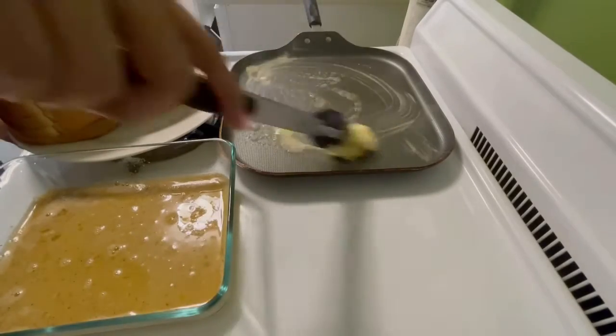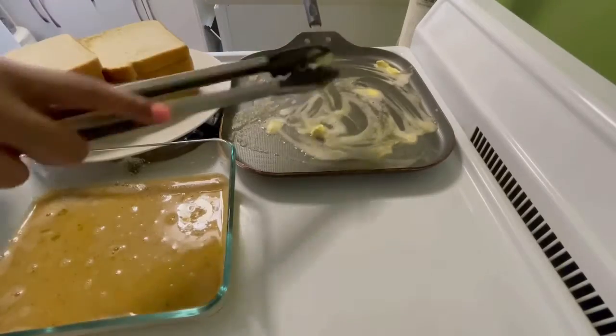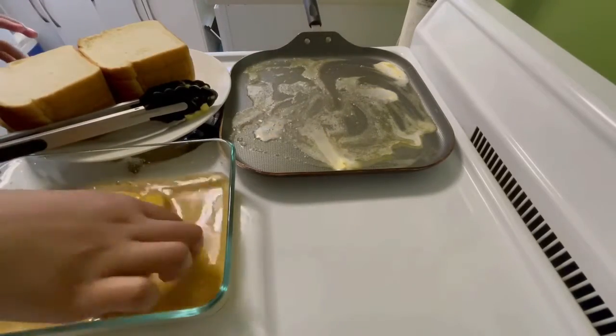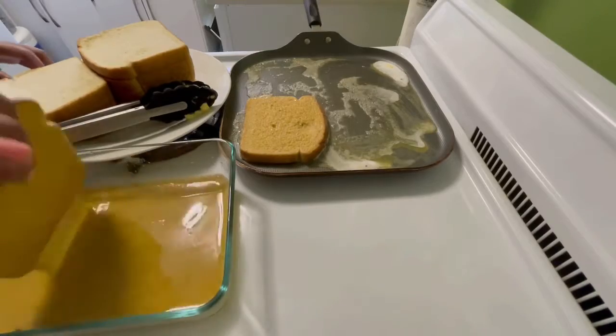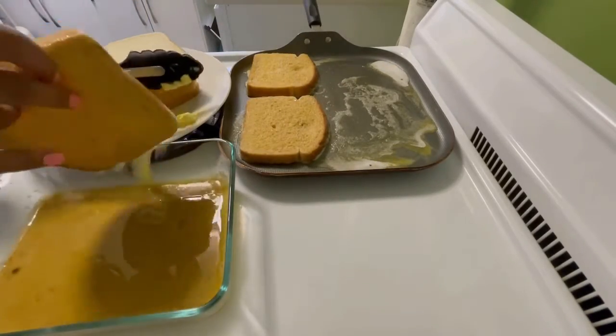Next you'll need a pan or a flat pan like I'm using. Grease your pan with either butter or oil, whatever you prefer. You will basically coat both sides of your bread by dipping it into the egg mixture one side at a time and place it into the pan. Make sure your heat is on medium.